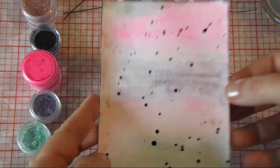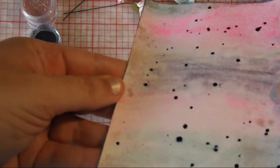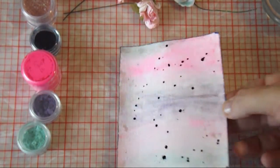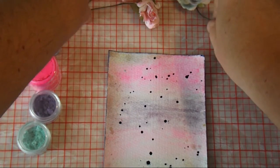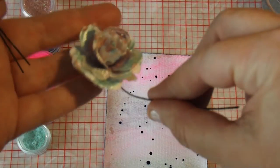Hello, this is Julie here. This is my very first video for Sherry Baldy's Colourology Design Team. I just wanted to show you some of the products that Sherry Baldy has and things that you can do with them.